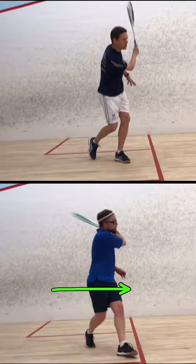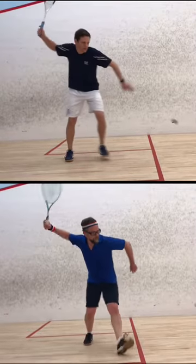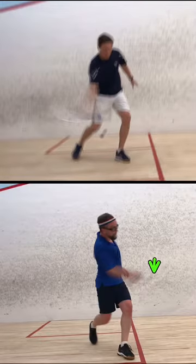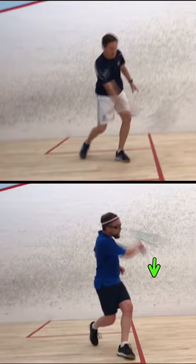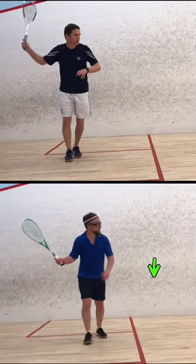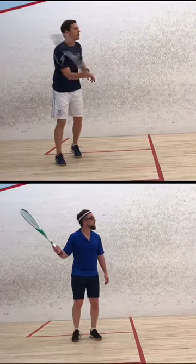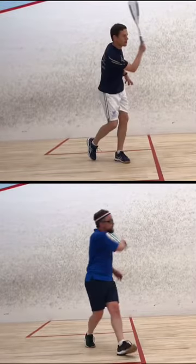The bigger thing here is when you follow through the shot your racket face is pointing down, so you've gone over the ball — almost playing a topspin. It's hard to see when I stop the video so I'm just going to play it a couple of times in slow motion. Just watch how your racket goes over the shot.